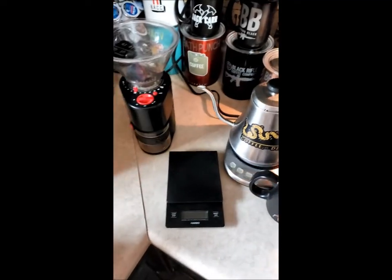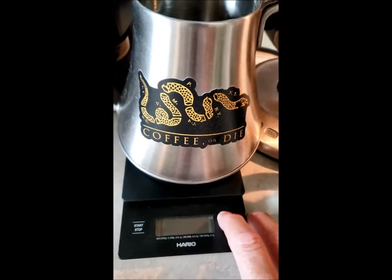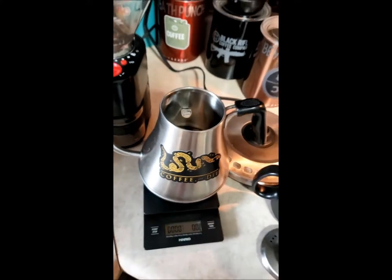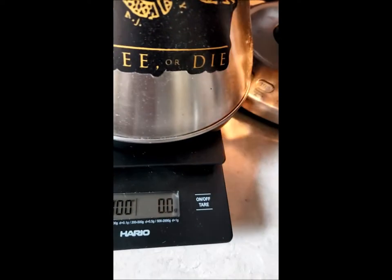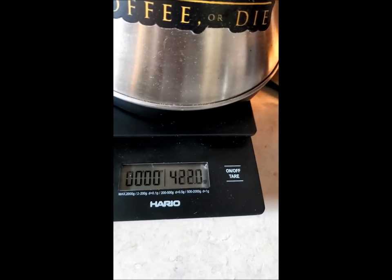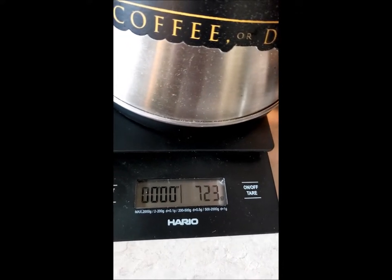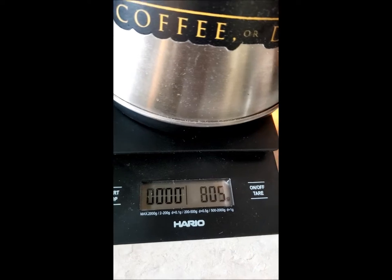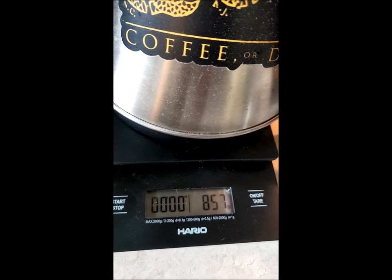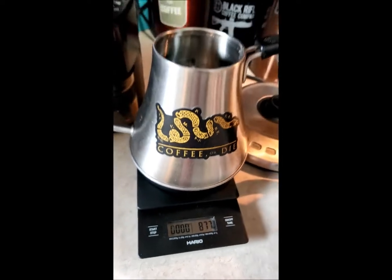Next thing I do is measure my water. I like about 86 and a half grams. I got a little too much but it's not the end of the world.